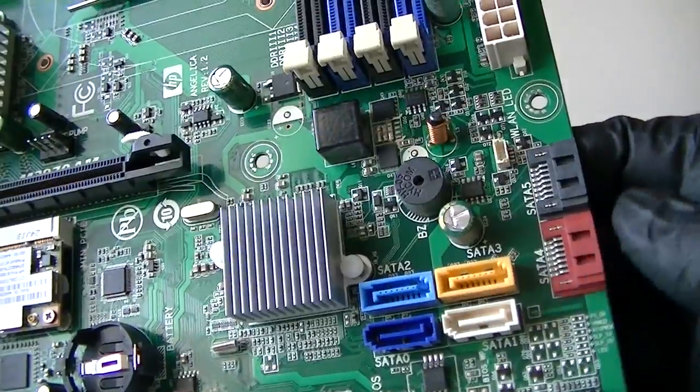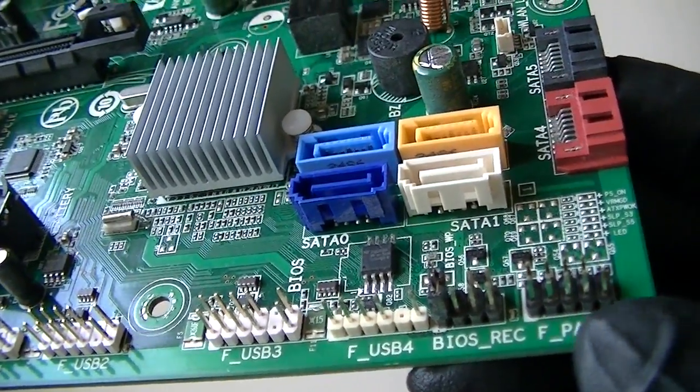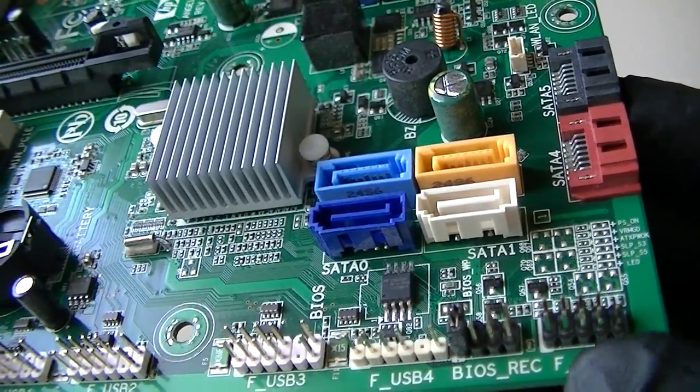There's 6 SATA connectors right there. Here's a front panel for the on and off switch, power LED right here.